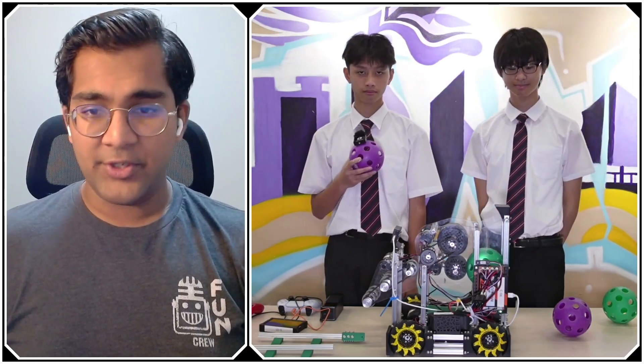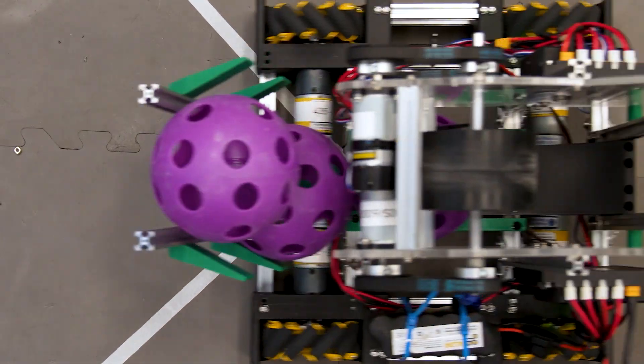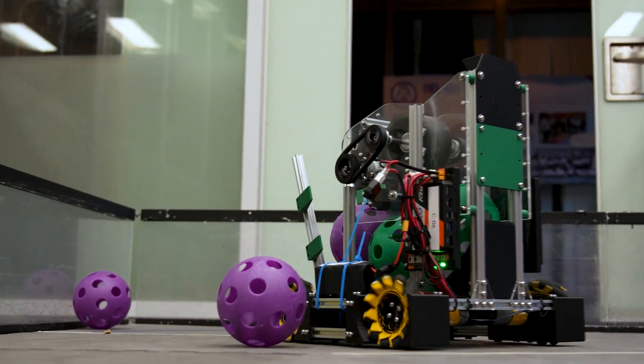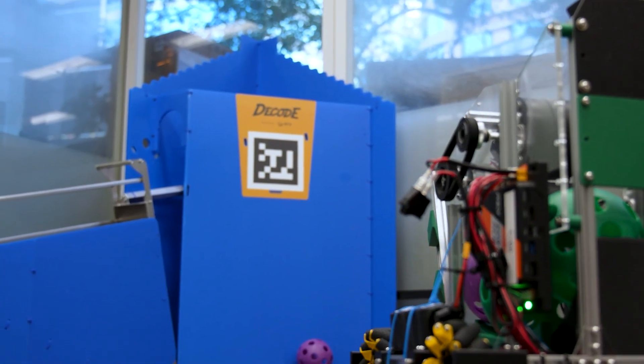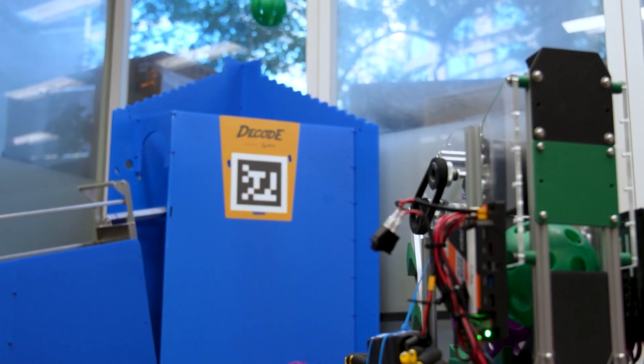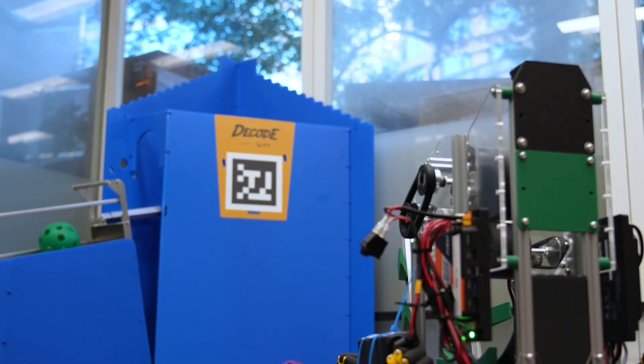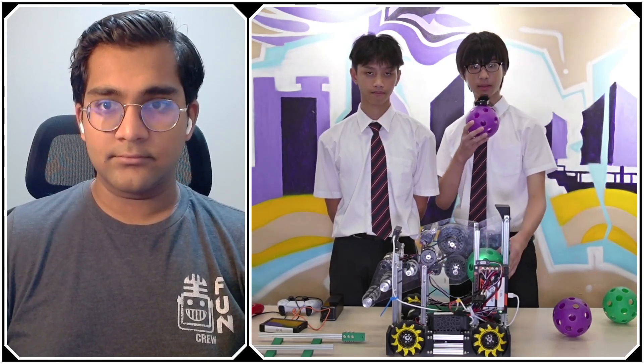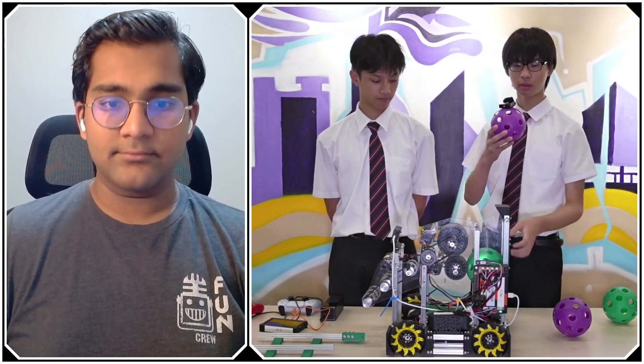Before we start talking about the robot, walk me through your timeline. I know you release Basebot very quickly each season, so tell us how long it took to put this robot together. We had the Basebot ready in week two, and then we decided we wanted to do an upgrade — the Basebot Plus — and we did that in the following week.